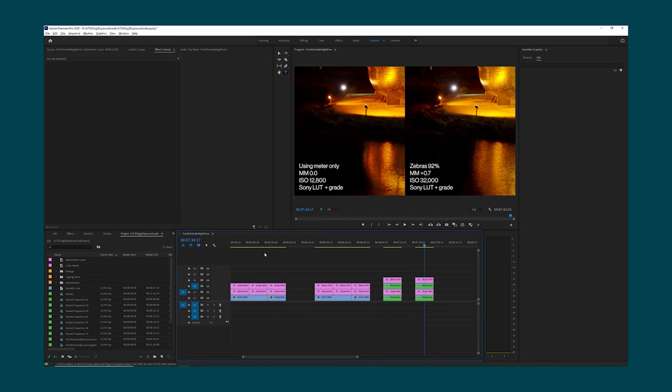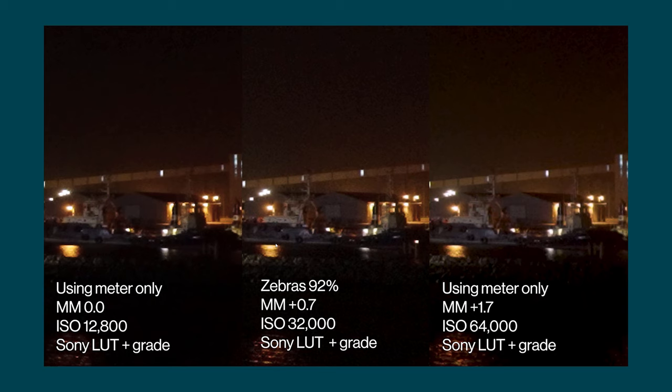So based on these results, if you're going to overexpose S-Log3 at night you probably don't want to go much farther than ISO 6,400, otherwise you might get some ISO related noise. But if you are going to overexpose, you're probably going to want to make sure that you overexpose by about plus 1.7 — and not just plus 0.7 as we can see in the middle. This middle version definitely looks the worst to my eyes.